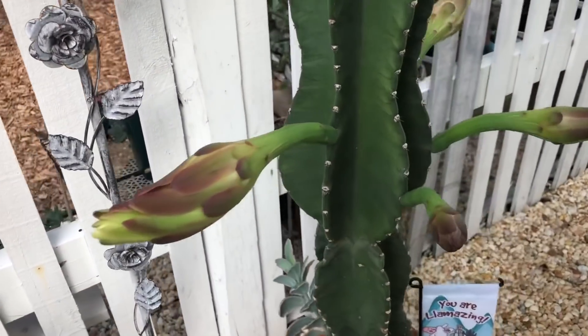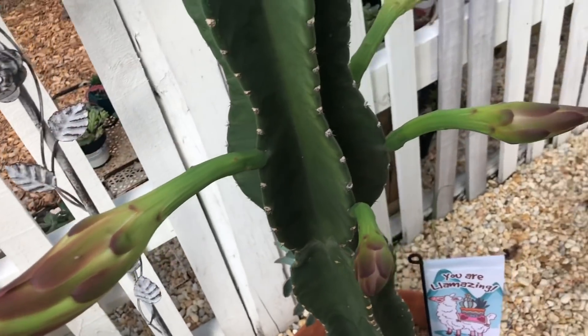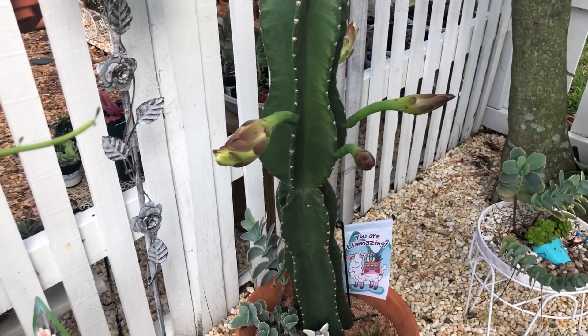Guys, look at how big these are — look at that! I can't wait to see them open up. I think that will be tomorrow. See you guys then!